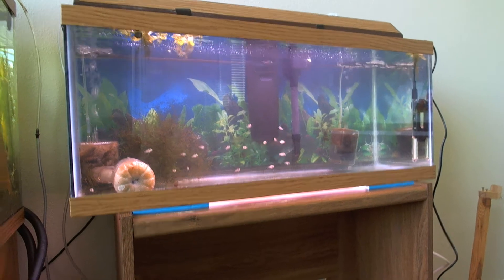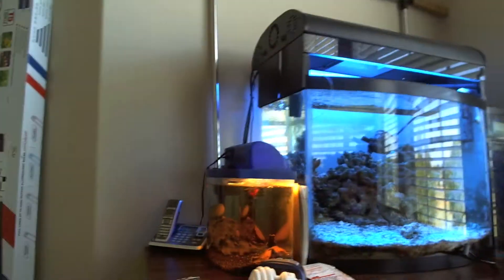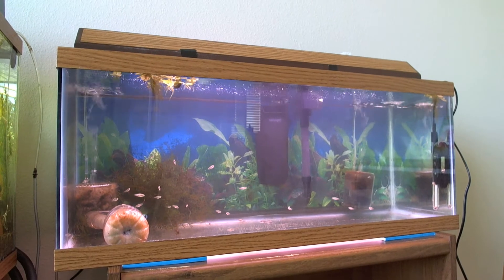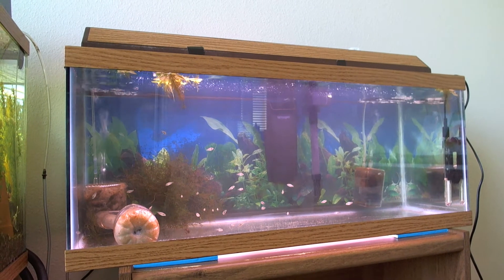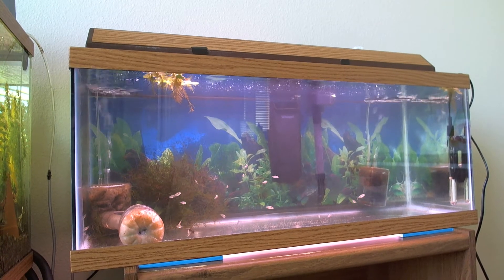Let's get started. So as you can see right here, I have many different tanks. However, this isn't all of it — there's others around the house too. I have many tanks with many different fish that need many different food requirements.